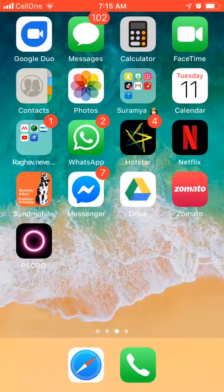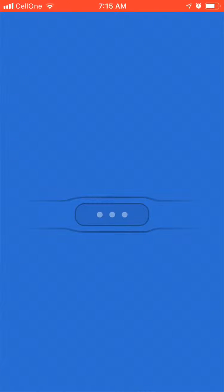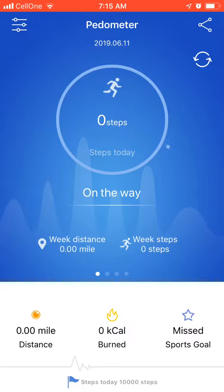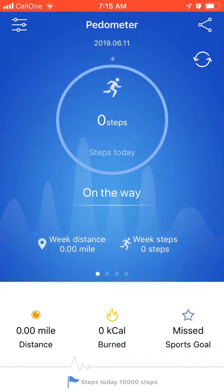Hello friends, I am Raghav Sharma and today I am going to show you how to use the Yoho Sports app. First, you have to open Yoho Sports. If your Bluetooth is not on, please turn that on. After that, your information from Bluetooth will appear here.